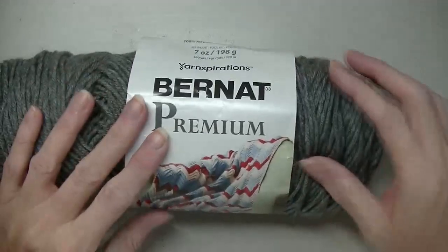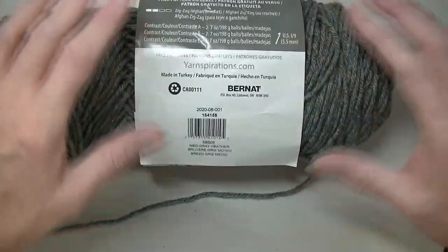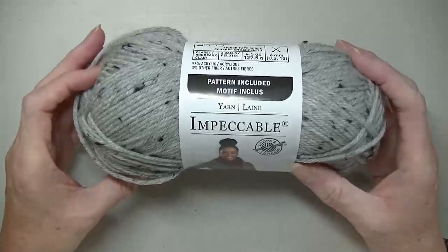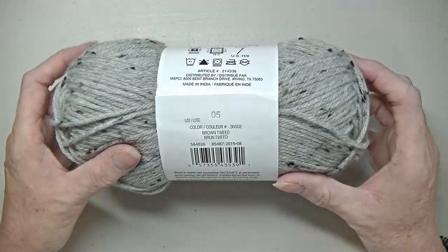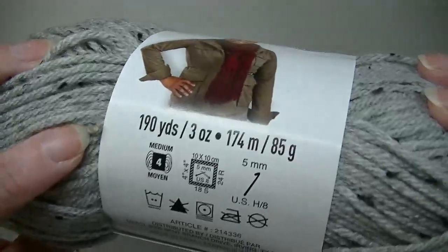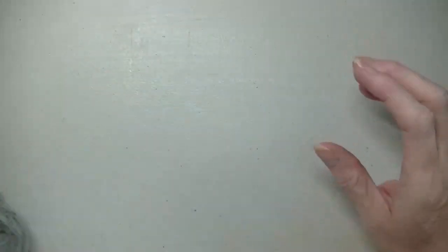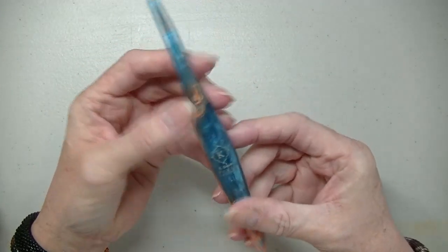What you're going to need is some four weight yarn. I'm going to be using the Bernat Premium from Walmart in medium gray heathered, and then the Impeccable in tweed brown — which is kind of black with a little bit of beige. You're going to need a 6 or 6.5 millimeter hook, scissors, a darning needle, and you may need a tape measure.